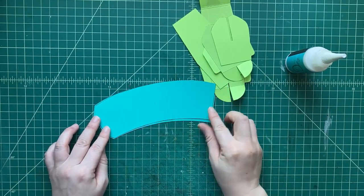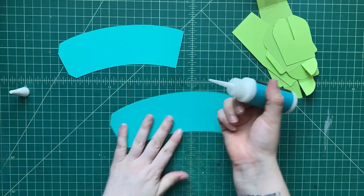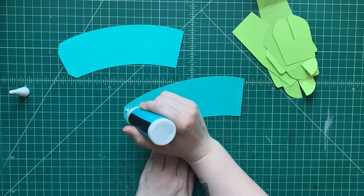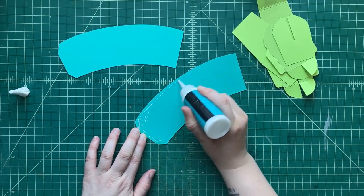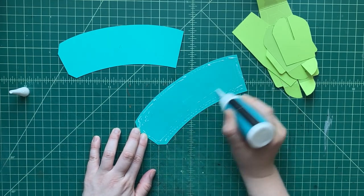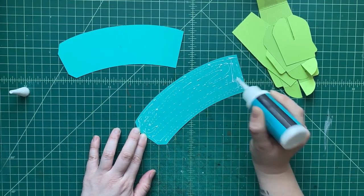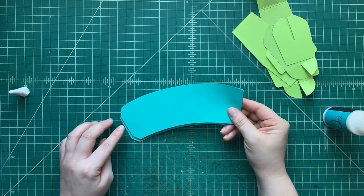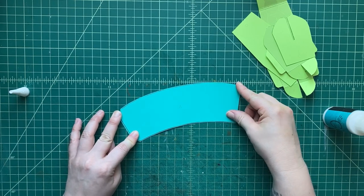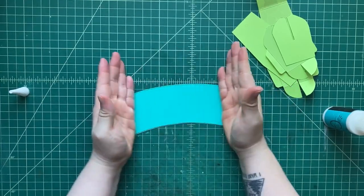Let's start with our flower pot. See these two pieces — they look exactly the same. So what we're going to do is double up our cardstock. This is so that the base of our flower pot is really strong and heavy. We're just going to add glue to one and glue a second one on top of it. That's going to make our cardstock double strong and it'll be really good for making it a flower pot.